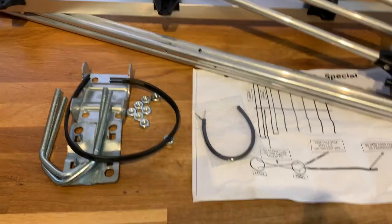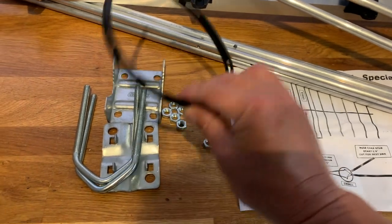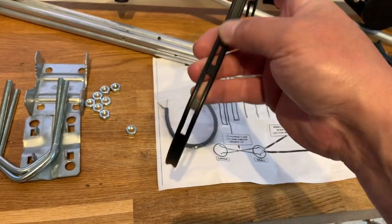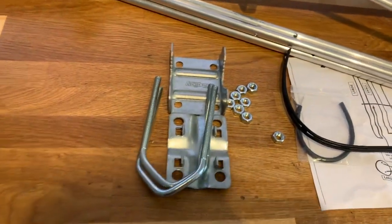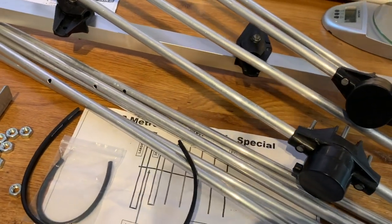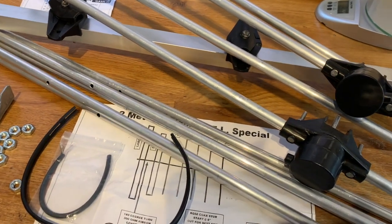The contents are quite simple. There's some ladder line which needs to be twisted through 180 degrees, a bracket for mounting, and the driven or director elements.